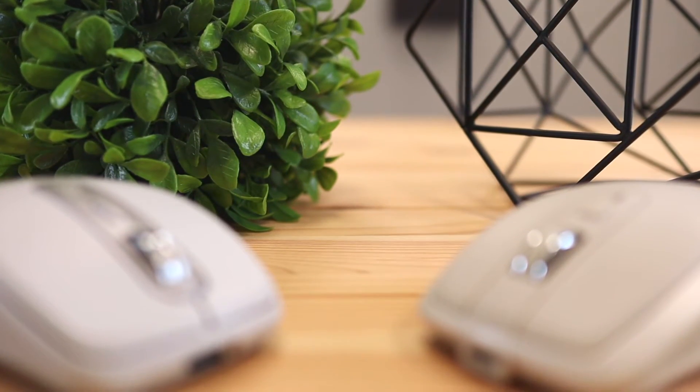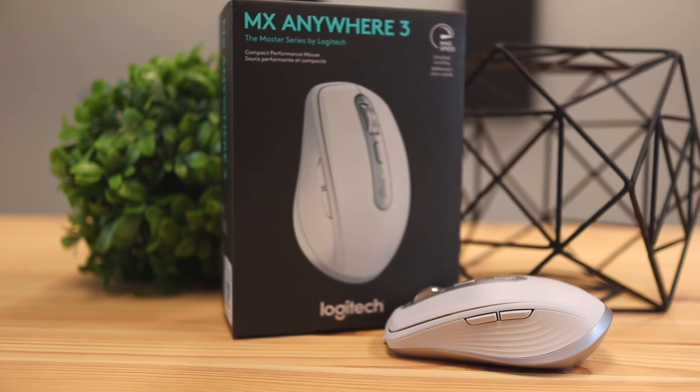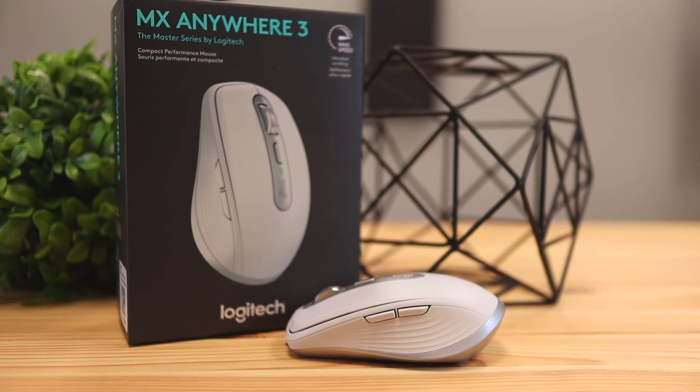Both of these mice are amazing and offer a lot of great features. However, if I personally were to choose, I'd go with version 3, mainly because I really like the MagSpeed scroller — it feels good and clean. I'm also a bigger fan of the new design language, and I like the gripping experience more. It feels more ergonomic and easier to click the side buttons while actually using the mouse. The old one is still good and I could use it as a portable mouse without complaint, but given the choice I'd go with version 3. I did an in-depth review of the MX Anywhere 3 recently, so check that out before deciding.